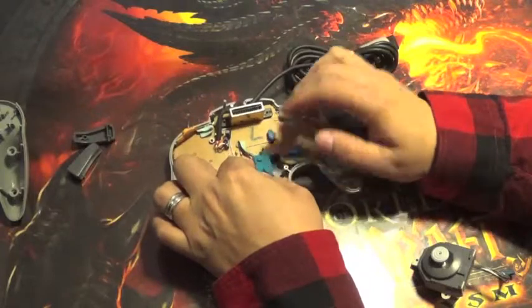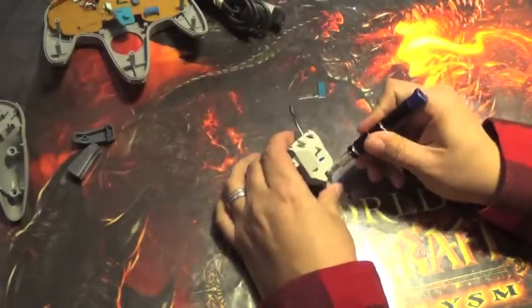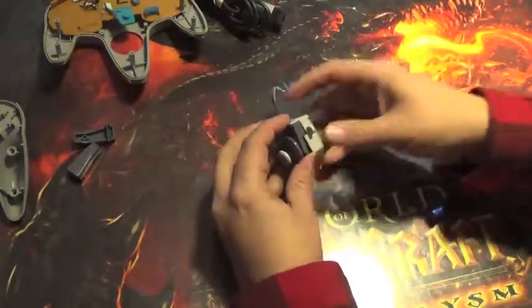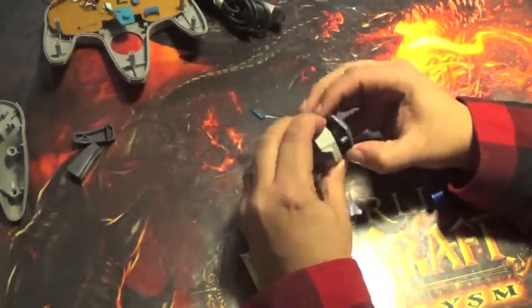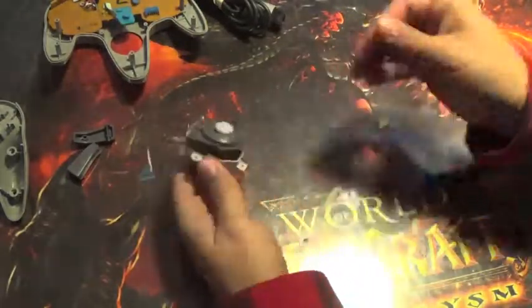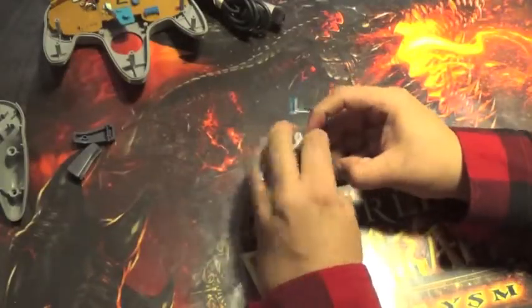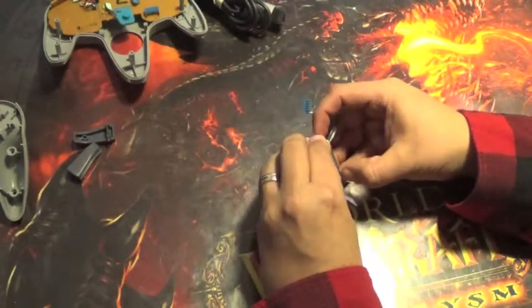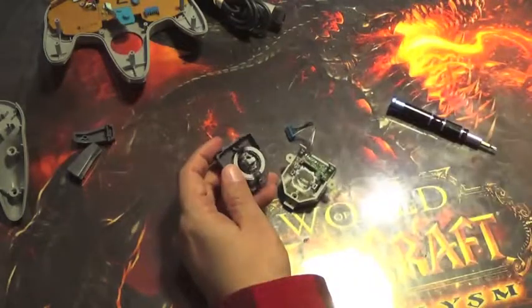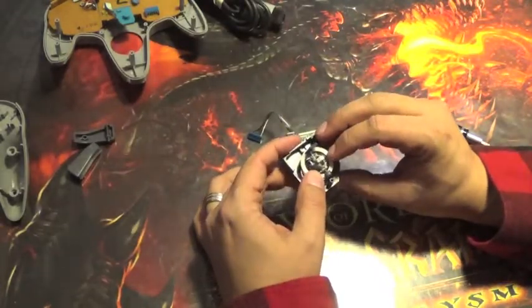Let's take this analog stick module apart just to see if we can find what is gumming it up. One screw from the back here. There's some white dust — it's a bit fine, but there is definitely something inside here. The trick is doing it without snapping it. Yeah, that'll do. That'll really gum up how well this is working.